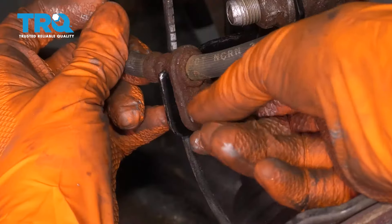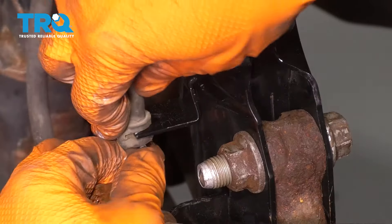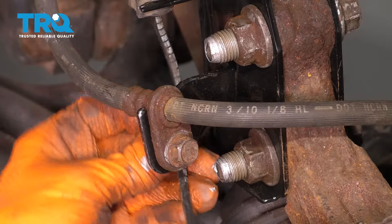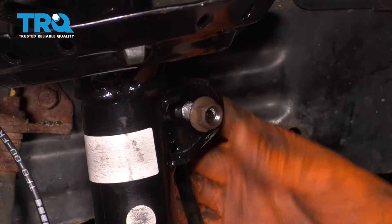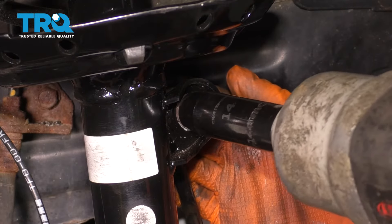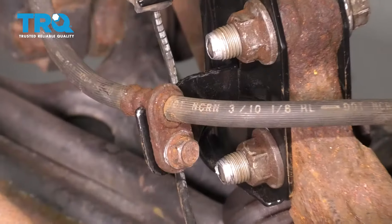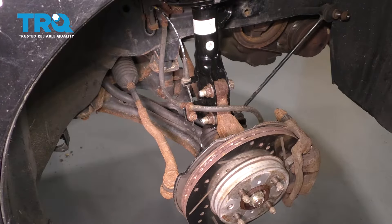Let's put this brake hose back and put the bolt in — snug it up. ABS wire back into the strut here. Behind here there's also a securing point for the ABS wire. Put the sway bar link back through the strut, put the nut on, and snug it up. Torque this to 23 foot-pounds. Now you're going to do the same thing to the other side, and then of course go get yourself a four-wheel alignment.